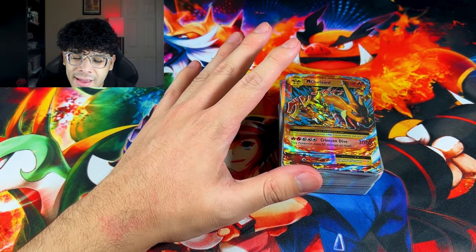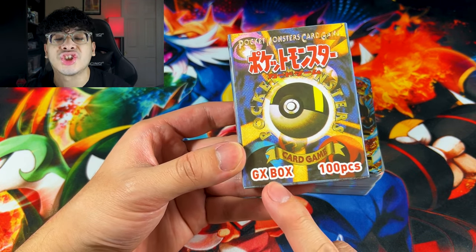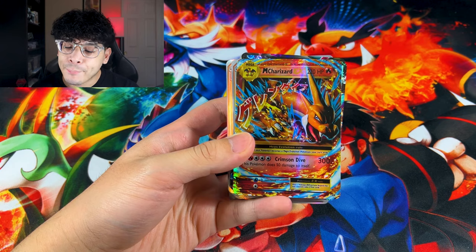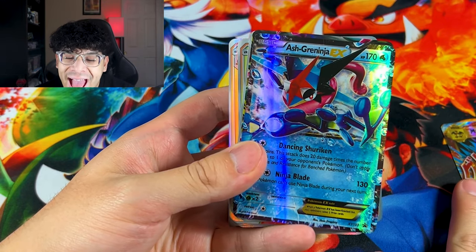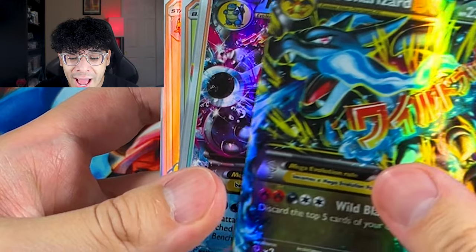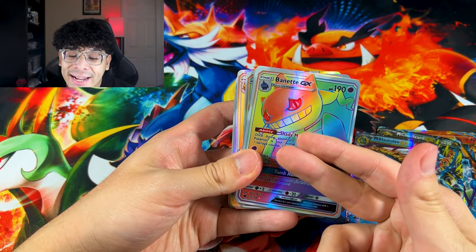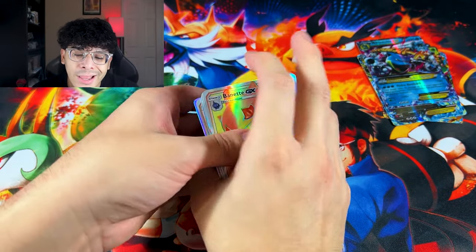Wait a second — I thought this was supposed to be GX cards because it literally says GX box on the front. It's all good. We're going to go ahead and pretend that we don't see this Megazard on the front. We got the Ash Greninja, we got the Mega Venusaur — is it Mega Blastoise? Nope, Mega Charizard. Where's Blastoise? There it is, we got the Mega Blastoise. Now we got some Rainbow GX cards. I guess they added these EX cards as a bonus — five additional EX Pokémon cards, which is pretty dope.